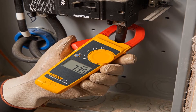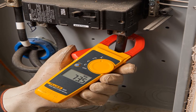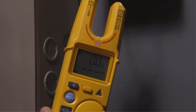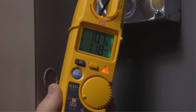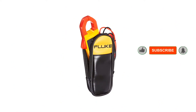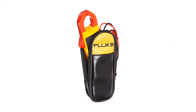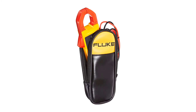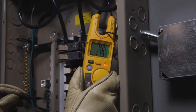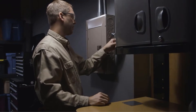The general consensus of Fluke clamp meter users is that it is a quality meter that performs as advertised. Most users agree that this is the most basic meter in Fluke's product line — it is great for general use and the price is reasonable. One user notes that it is convenient to carry, provides accurate readings, includes two leads, and comes with a carrying case. Another user familiar with Fluke's products found that the 323 model met all of his expectations, including price range.